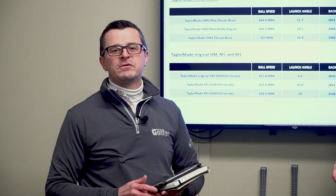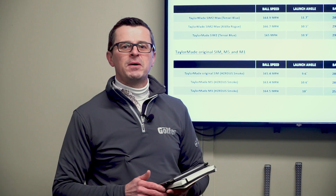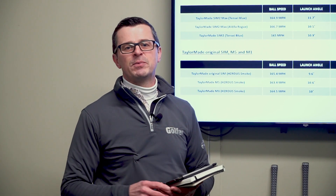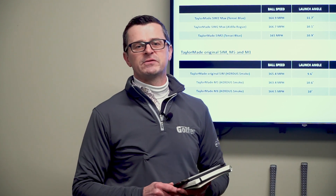That is the TaylorMade SIM2 drivers. If you like the video, hit the like and subscribe button. If you've got any comments or questions, leave them below and we promise to answer every single sensible one. See you next time.